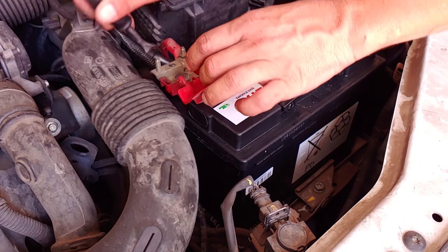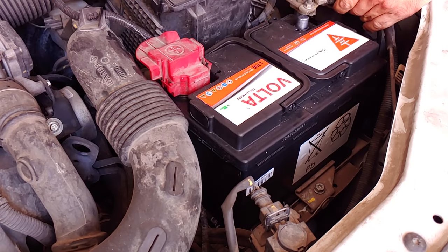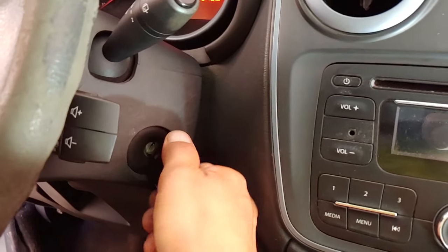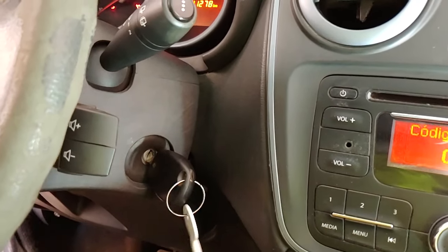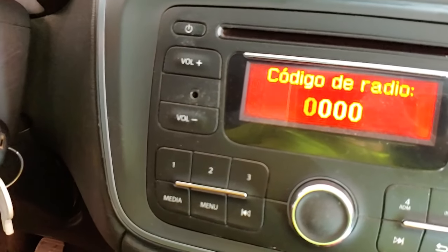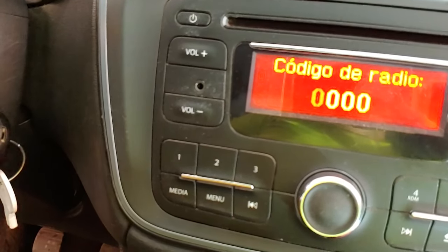You have had to change the battery of your vehicle and after the satisfaction of having done it and saved money, you realize that your audio system is asking for a code, which you are very likely to find in the documents if it is a Dacia or a Renault.